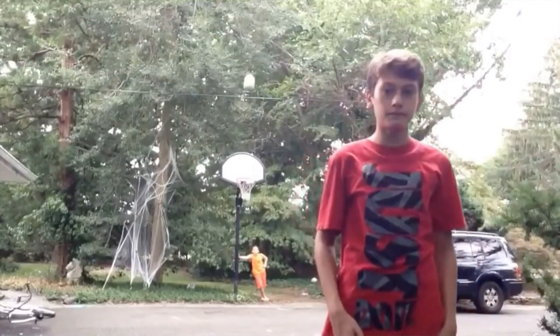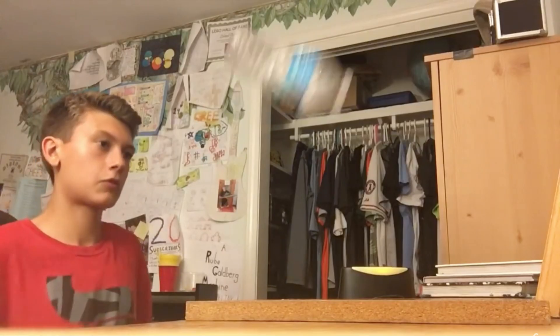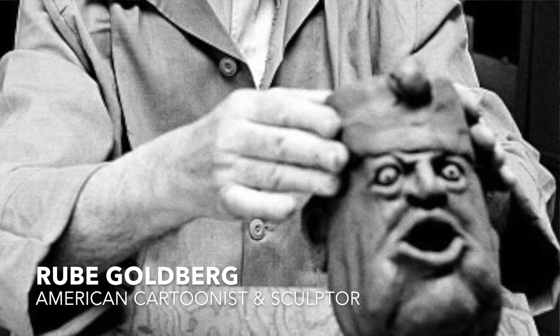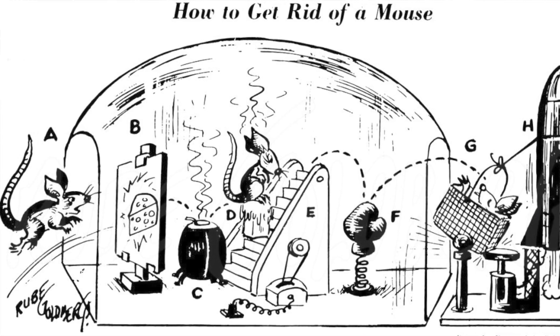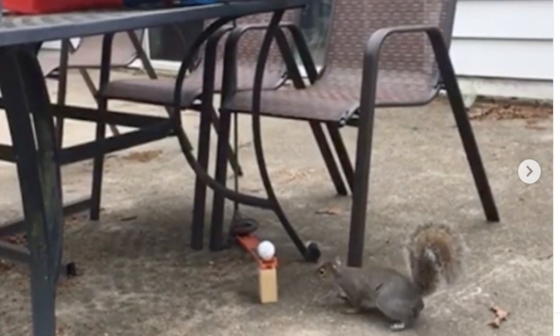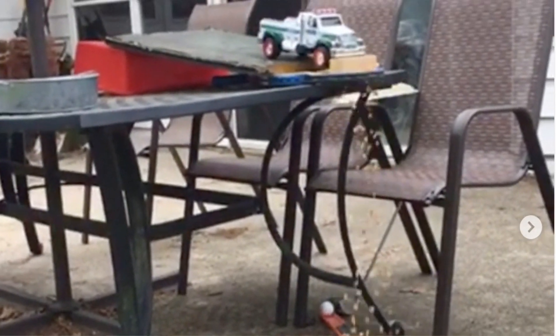I started making videos six years ago when I was in fifth grade. At the time, I watched a ton of YouTube, and I discovered these contraptions called Rube Goldberg machines. If you don't know what a Rube Goldberg machine is, it's kind of like a giant chain reaction made completely out of household items, and it accomplishes a super simple task at the end.